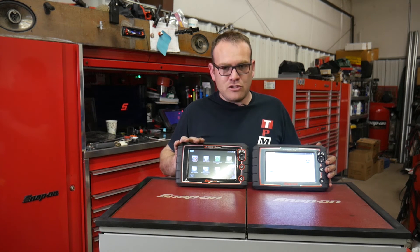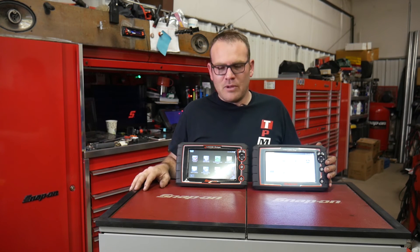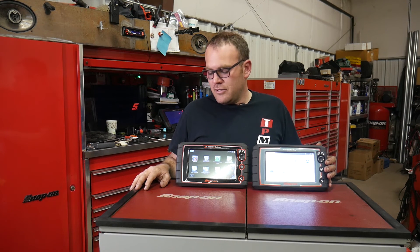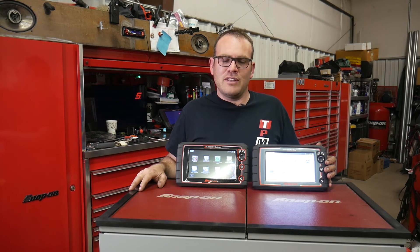I haven't had too many issues with the MODIS. I do have wireless issues — it disconnects from my WiFi and I have to re-enter the password, which is kind of annoying. Snap-on says it's my router, but I've been through three different ones and it acts the same. I am running older software as well, so maybe with the 19.2 software that would be fixed.